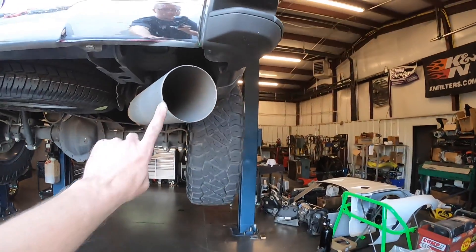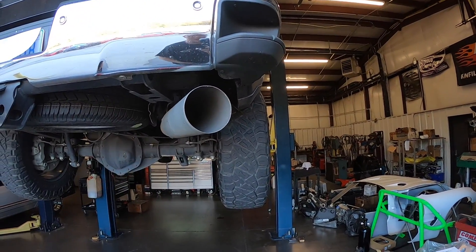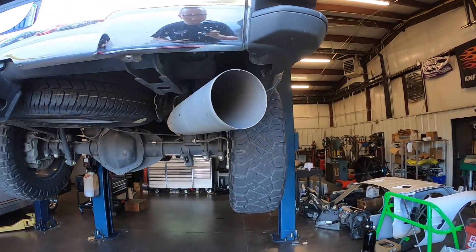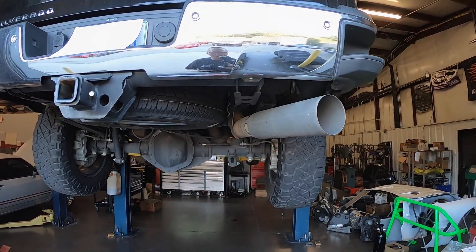Also, as you can see on this L5P, the exhaust tip kind of points out at an angle on the back of the truck. The new exhaust tip is going to point out the side, like the old trucks used to. The idea for this is to keep the soot, the carbon, and some of the heat off your trailer when you're towing.